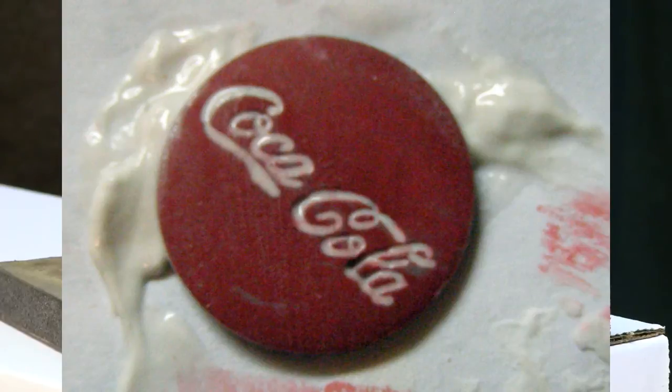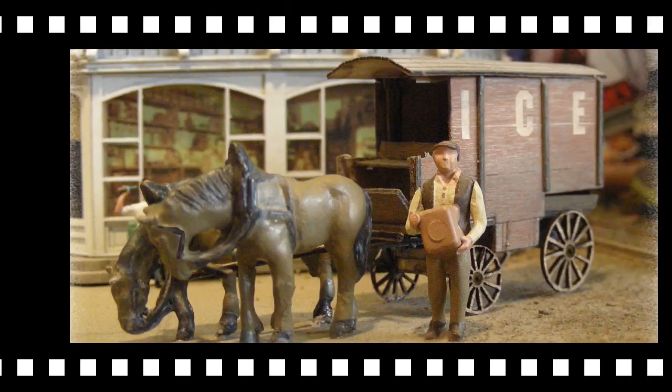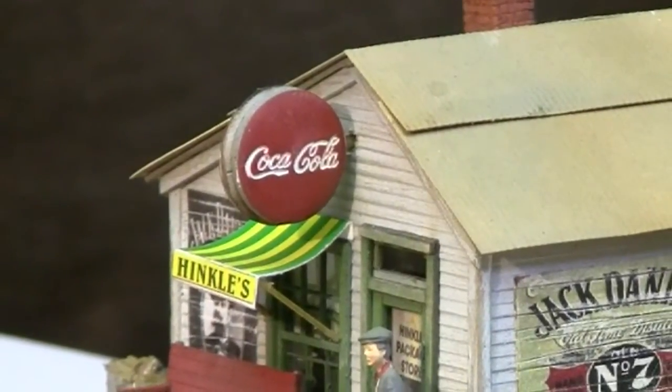Once wiped down, wipe over the sign again. The idea is to leave the spackle in the crevices that spell out the word 'Coca-Cola' while wiping excess spackle off the face of the sign. Do not press too hard — the idea is to skim across the sign and take off as much as you can without putting your fingers into the engraved part where you might remove the spackle you want to leave there. Once you've wiped off the spackle, give it a few seconds to start drying. You can moisten your finger slightly or use a little water to wipe off any remaining film.